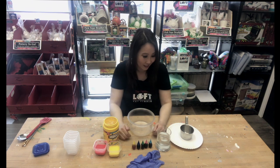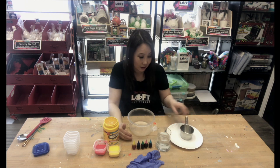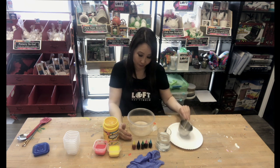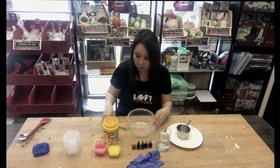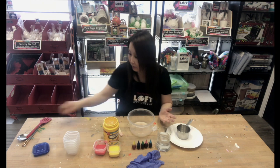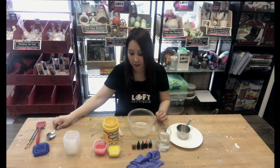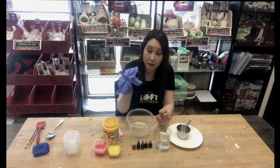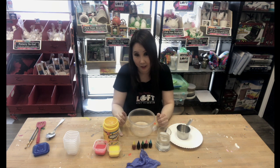Okay so let's get started. To compile our ingredients we will need a measuring cup, a container to pour all of our ingredients into, and a popsicle stick to stir — or you can use a spoon or anything hard that you can mix with. Gloves are optional if you'd like. I'm not going to wear them today but you can wear them if you don't want to dye your fingers.